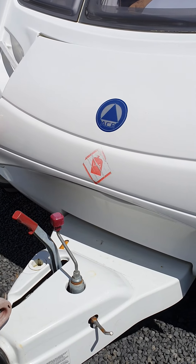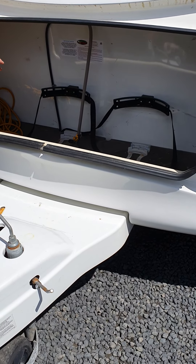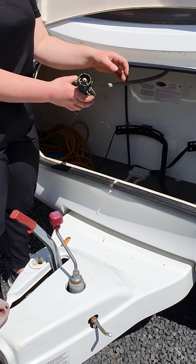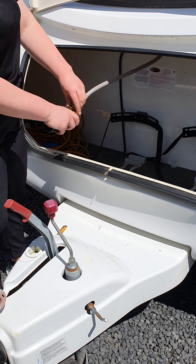Just behind your A-frame you've got your front locker, which lifts all the way up, so you've got space to store two nine-kilo gas bottles. The connection is just like a standard barbecue connection, and you've also got a wee shut-off valve here if you want to close the gas off.